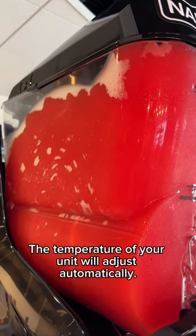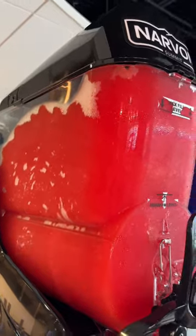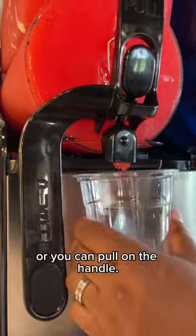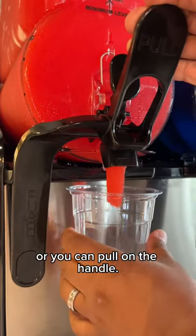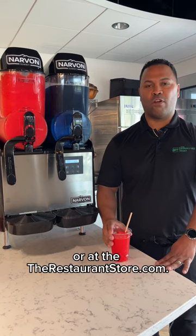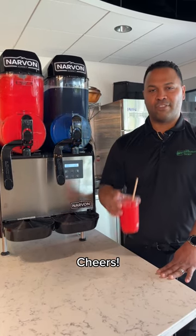The temperature of your unit will adjust automatically. To dispense your beverage, you can either push or you can pull on the handle. For more information, visit us at one of our stores or at the restaurantstore.com. Cheers!